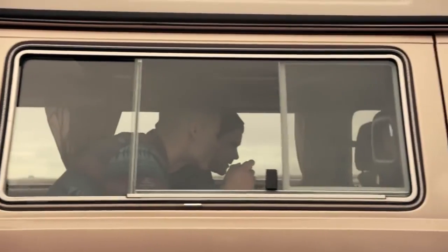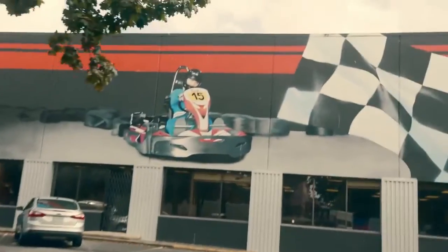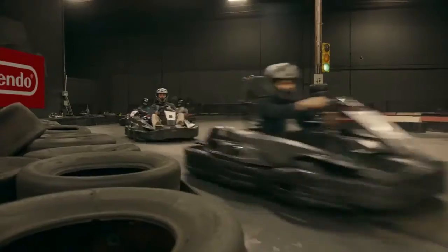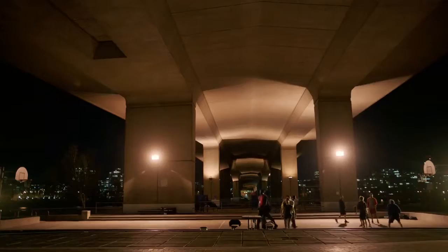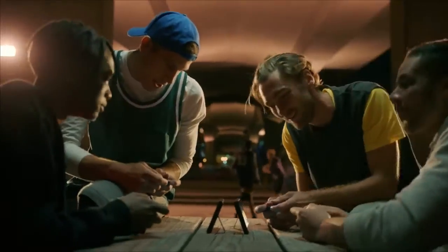Mario Kart. It's Mario Kart 8, though, right? Wait, that's a different interface. That's not the same thing. It looks like Mario Kart 8 exactly, but the interface was different.